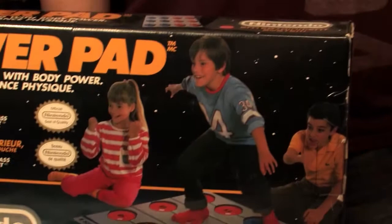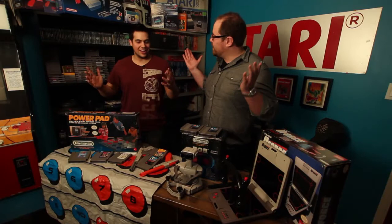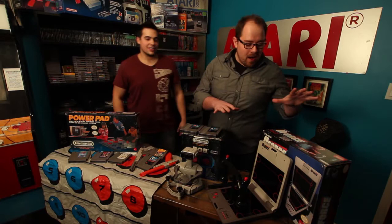I remember playing the Track and Field game, and I'm probably not the only one that cheated. You used your hands, and then when the long jump came, you just let go — yeah, let your hands go. Jump forever.